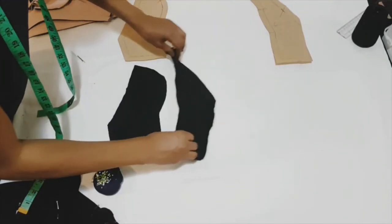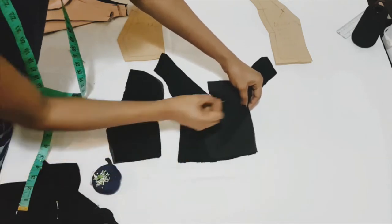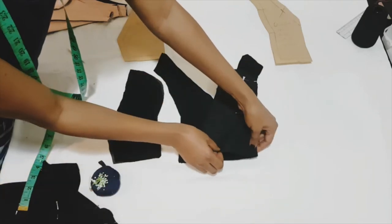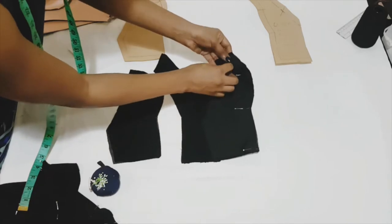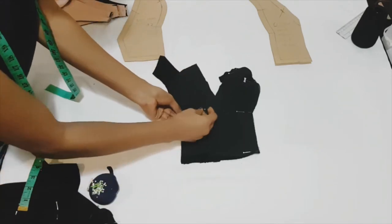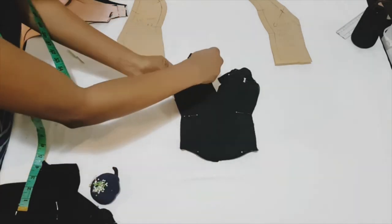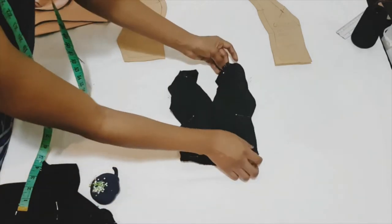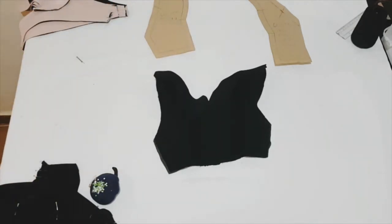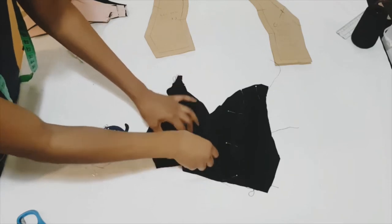Now working on the bodice, we're going to take the center front of our pattern, turn that over to the right side, and take our side bodice and pin along the princess seam line. Pin also on the other side. Whatever we're doing for the main bodice, we're repeating the exact same process for the lining. You want to sew on your 5/8 seam allowance along that princess seam. Once done, take out your pins and press your seams open on both main garment and lining.